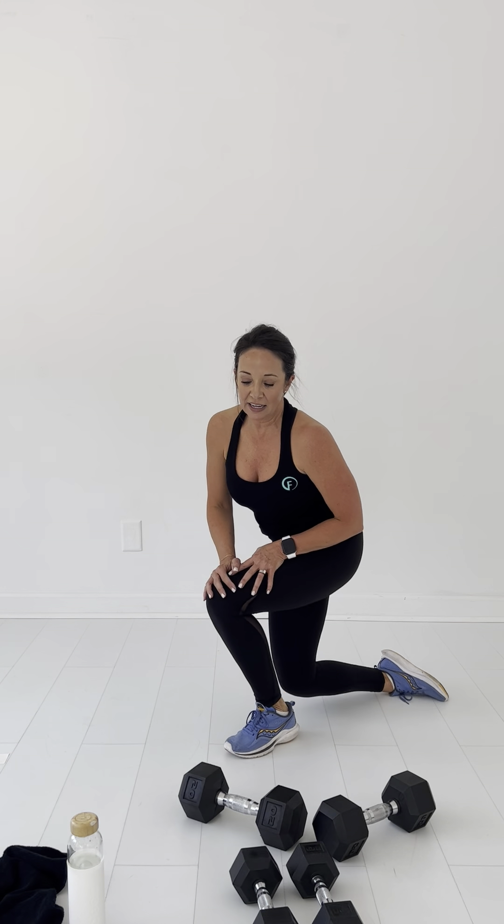Yes! One more round and we are done. So when you leave today, you're going to be feeling so good — thinking, what have I done for myself today? Or you may be like me and say, I need a nap.